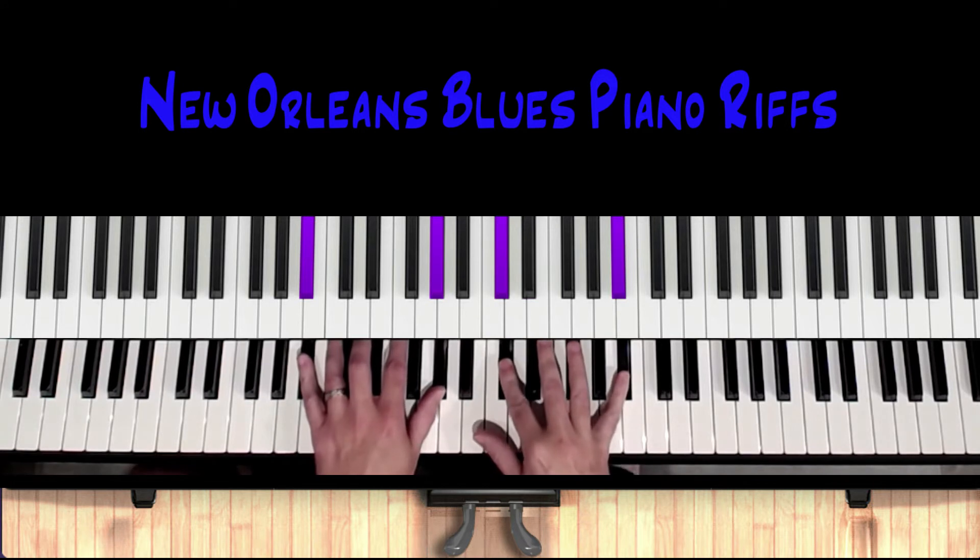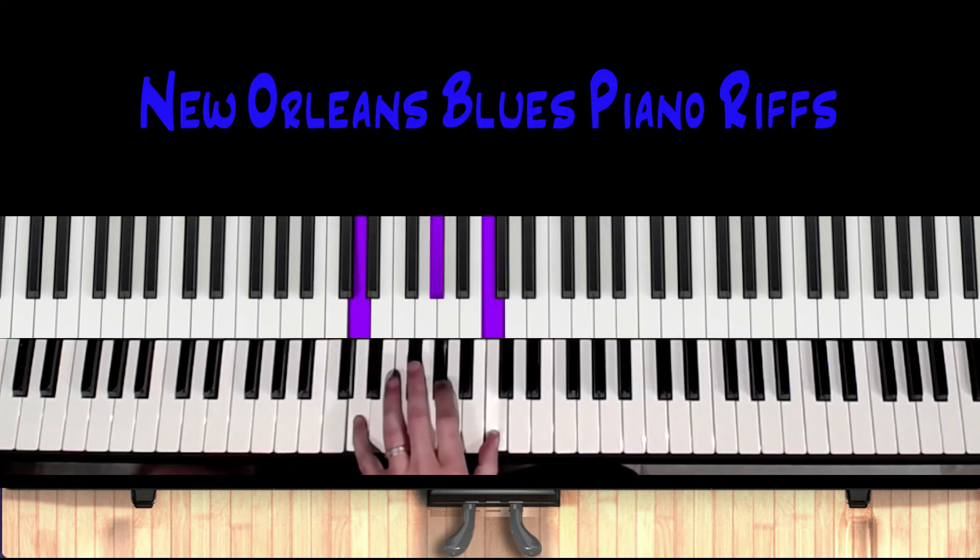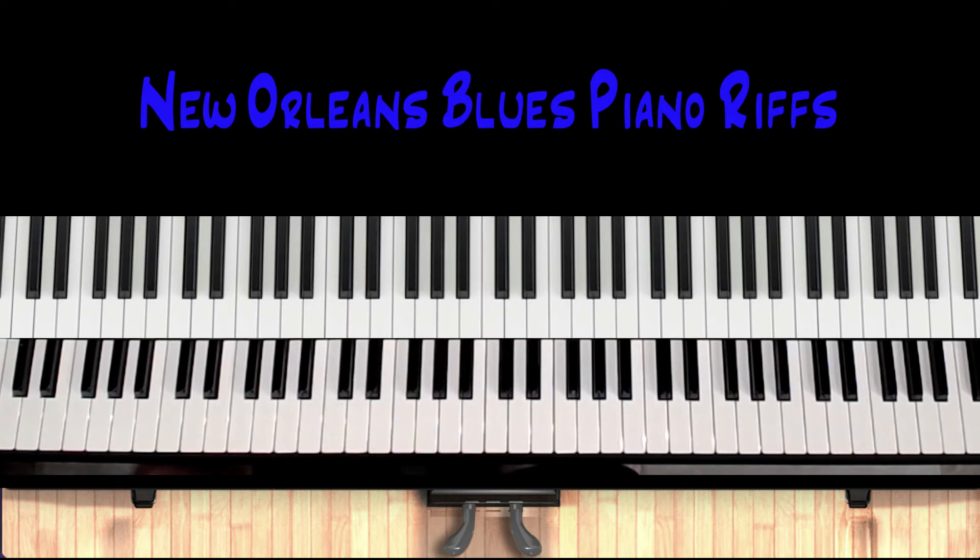It just depends on whether you're playing your voicings up here or shells down here, or just doing guide tones. You need to make sure you mix and match your hands so you're not getting crossed up. And then we go to the four chord.